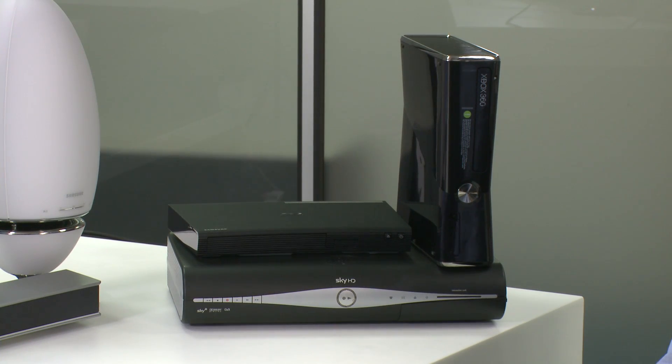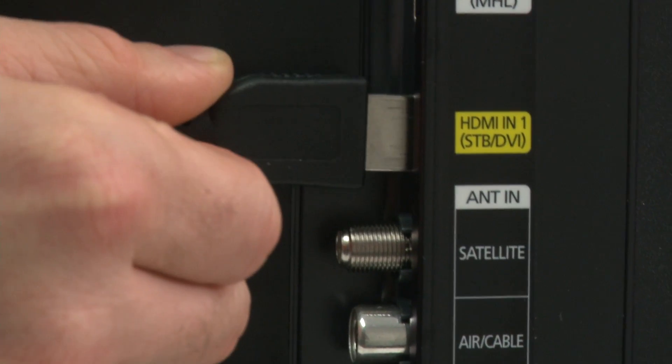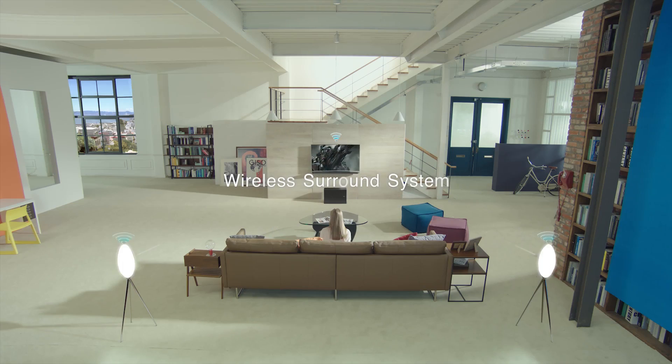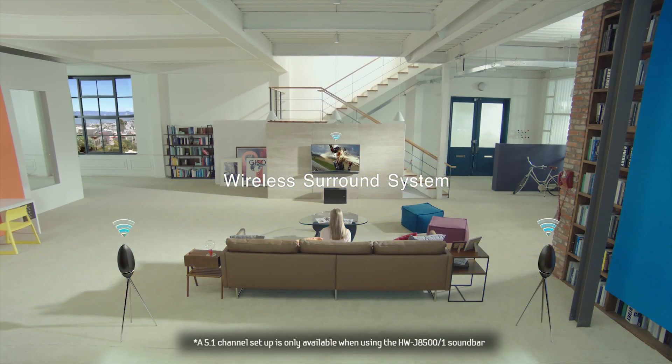If you have a Blu-ray player, set-up box, or games console, connect them all into the 2015 TV's HDMI ports. Your external devices also need to be set to send out a 5.1 encoded signal to the TV.